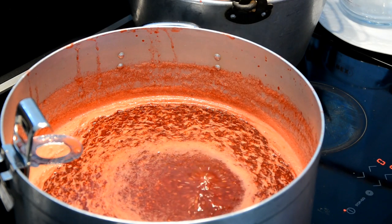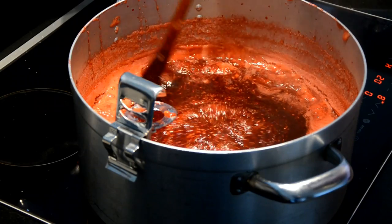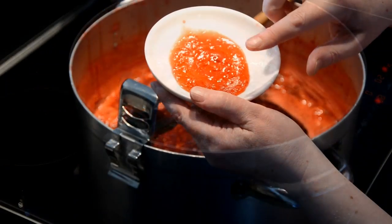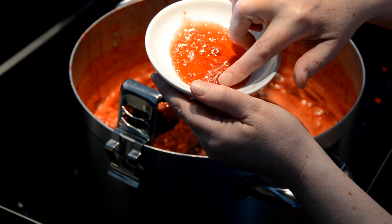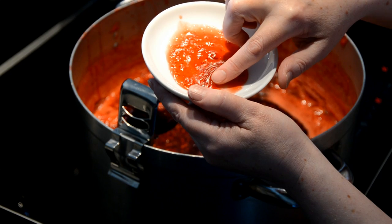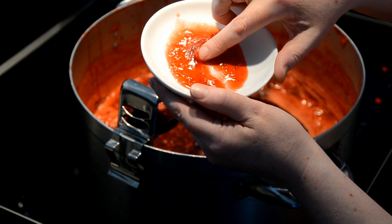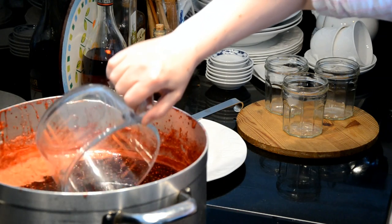Remember, you have to stay with the pan at all times. When the surface level has dropped back to its original level and you see a jelly begin to set around the edge of the pan, you are ready to test for a jam set. Take the jam off the heat and leave to settle for 10 to 15 minutes before filling the jars.